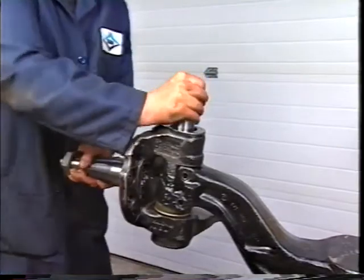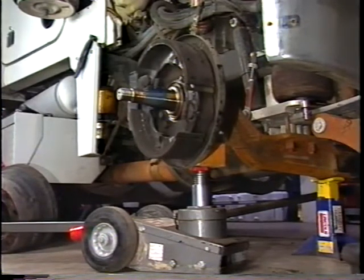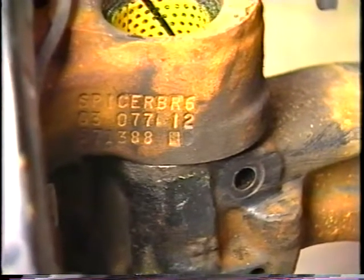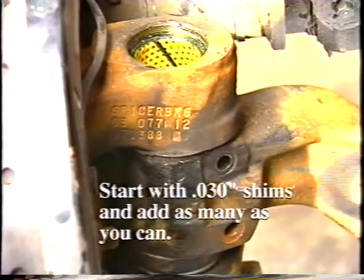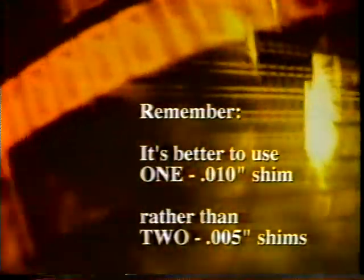Now we're ready to set the vertical play. Place a jack and a piece of wood under the knuckle assembly. Raise the jack until the steer beam starts to move. It will be necessary to remove the kingpin — there should be enough pressure from the jack to keep the assembly in place. Add some shims between the steer beam and the knuckle assembly. Use as few shims as possible to fill the space. Start with 30 thousandths inch shims and add as many as you can — the tighter the better. It's better to use one 10 thousandths inch shim rather than two 5 thousandths inch ones, for example.